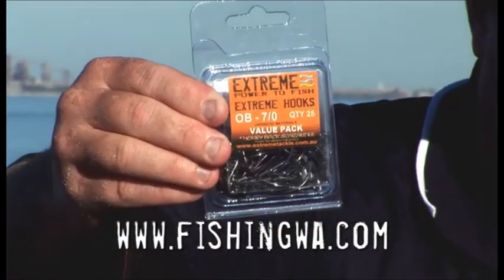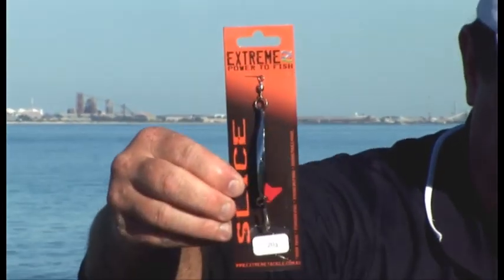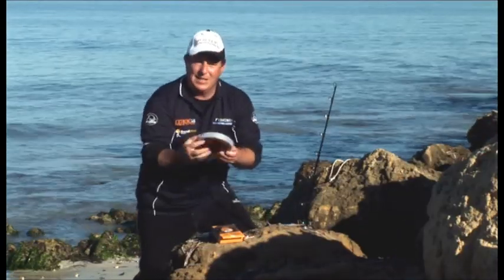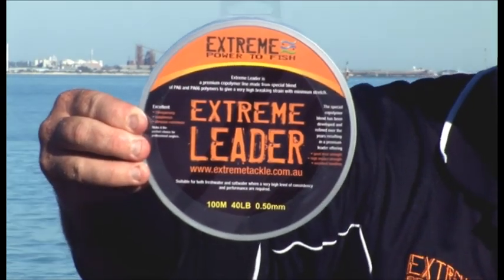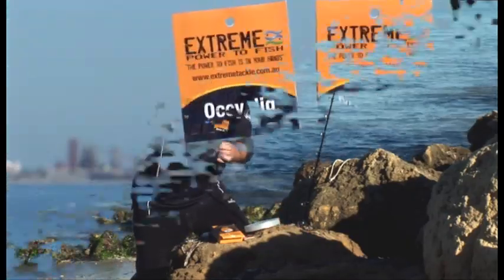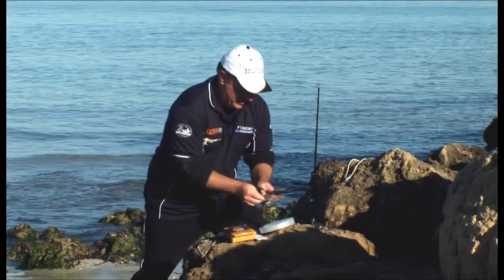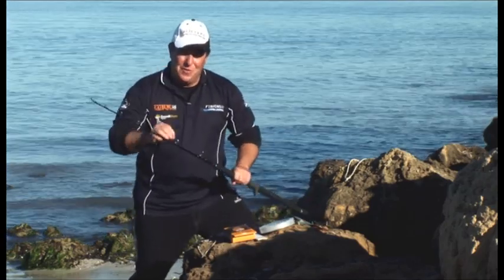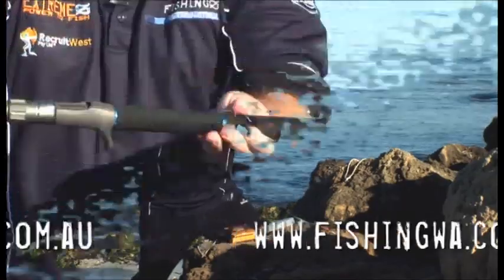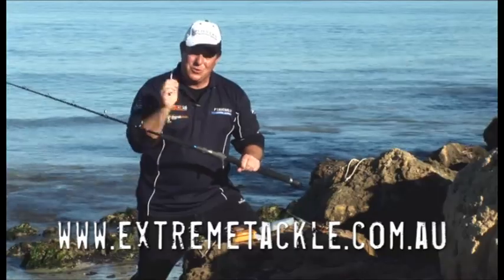We've got the Xtreme hooks, from skippy size all the way to dewfish, snapper, you name it — ultra sharp, ultra strong. We've got the metal slice; everyone loves that, from herring all the way up to tailor and salmon size. You always need leader — the Xtreme leader, from low poundage all the way up to the heavy stuff for offshore deep water fishing. If you're chasing dewfish, snapper, or boltching grouper, there's the octo jig and the metal jig in all different sizes and colours. And now to the rods — the Fishing WA Xtreme range is huge, from squidding to bottom bouncing to trolling to poppering to jigging. Very well priced, ultra light. Check them out at your nearest Xtreme Tackle retailers or online at XtremeTackle.com.au.